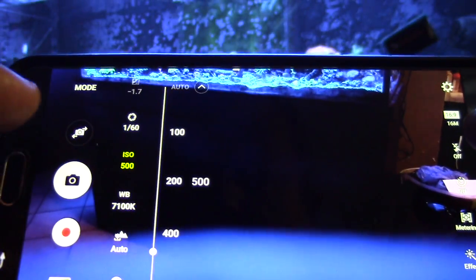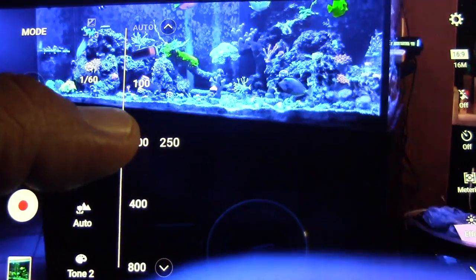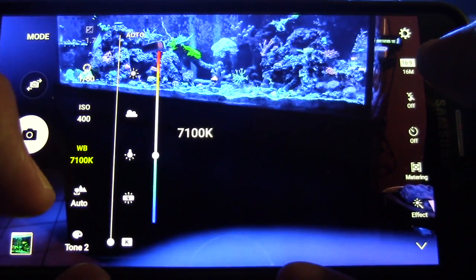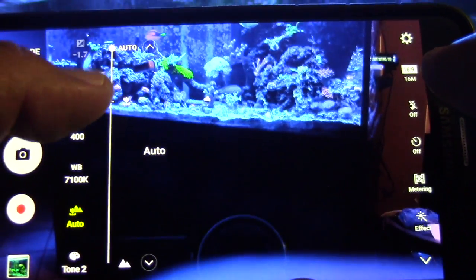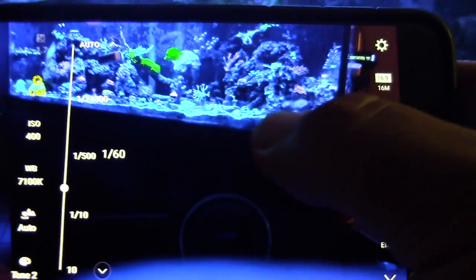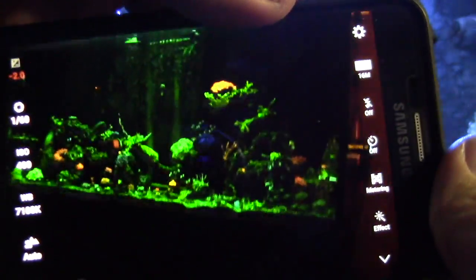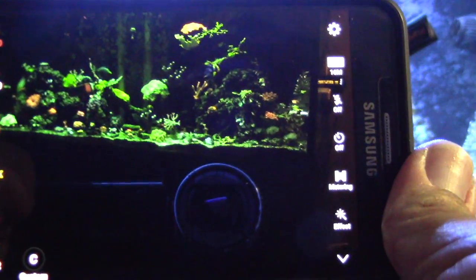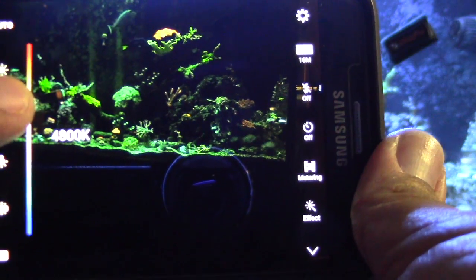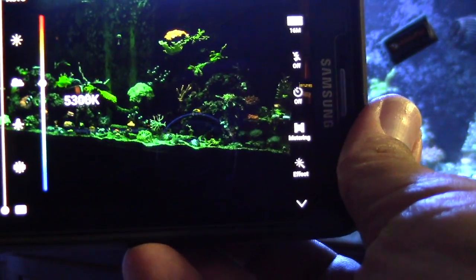Here we go — I'm going to show you what I do. This is shooting in pro mode for the Samsung. You have all kinds of options: white balance, auto focus, aperture, speed, whether you want daylight tone. You can do all kinds of things — just play around with the different color filters and that'll get you in the ballpark. As you can see, it makes a big difference. The way I like to use it is just to cut out the blues and show the corals, which is what the gel filters do for me.